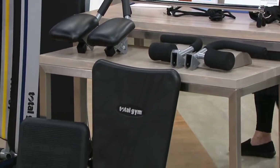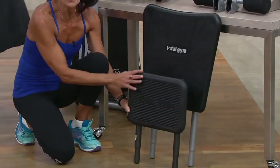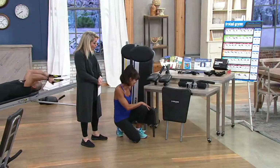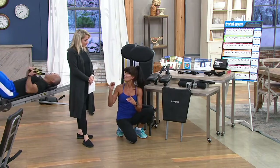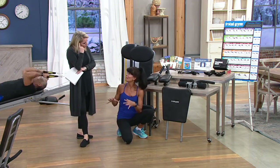The extra large squat stand is included. And this is the first time we've ever offered a Total Gym with 14 levels of incline — the standard Fit is usually 12. This is the Fit Plus, and it's an unbelievable opportunity.